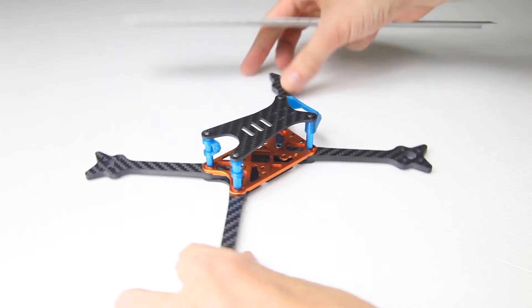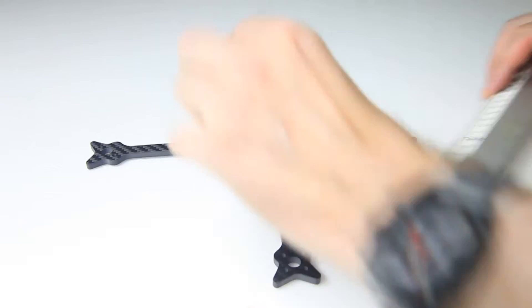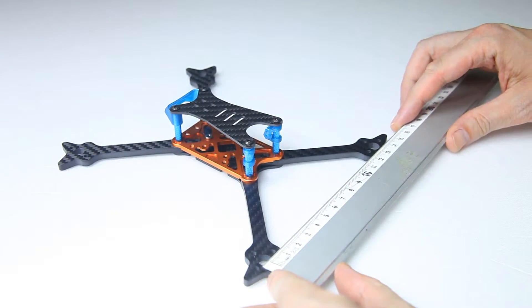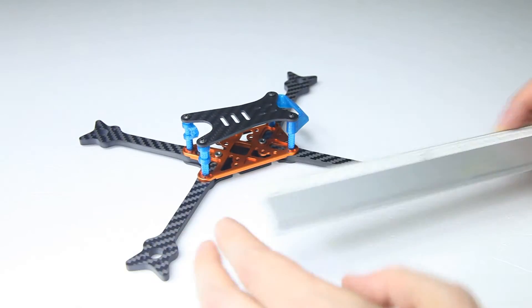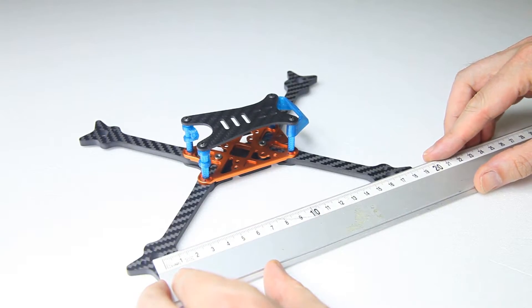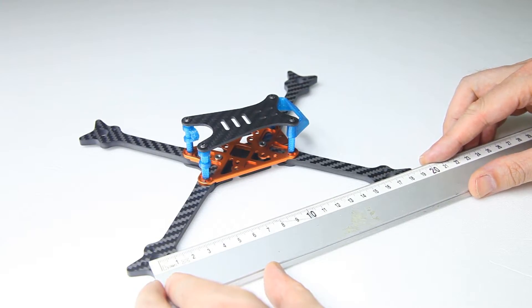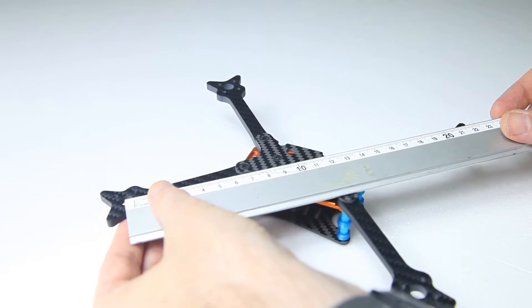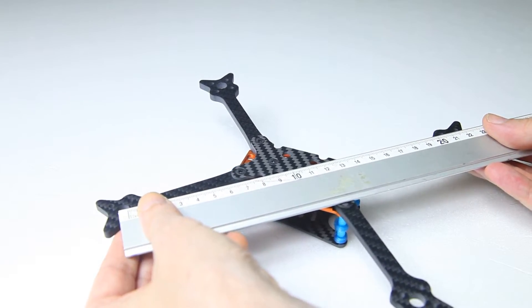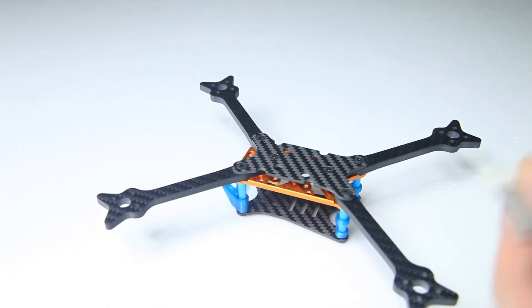Let's have a quick look at the dimensions. Rear motor spacing is 13.5 cm and front motor spacing is also 13.5 cm, so it's symmetrical — not a hybrid layout. Front to back is approximately 17 cm, and left-rear to right-front diagonal is 21.5 cm.